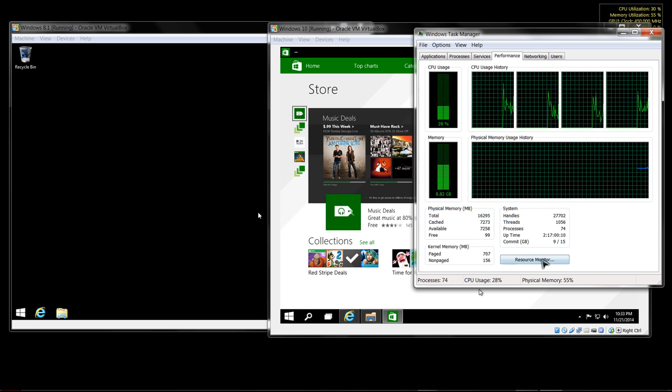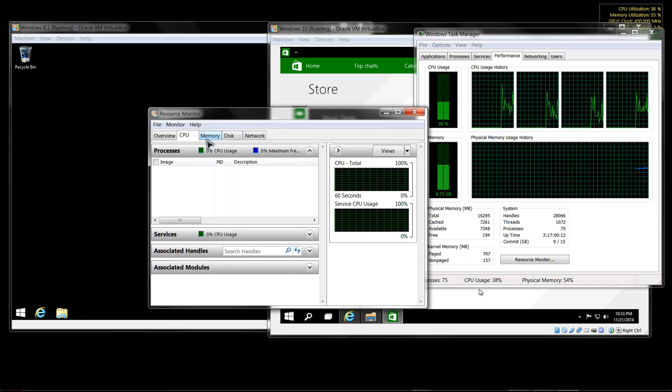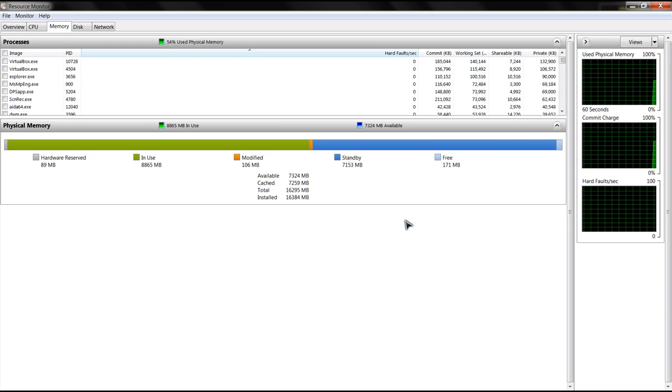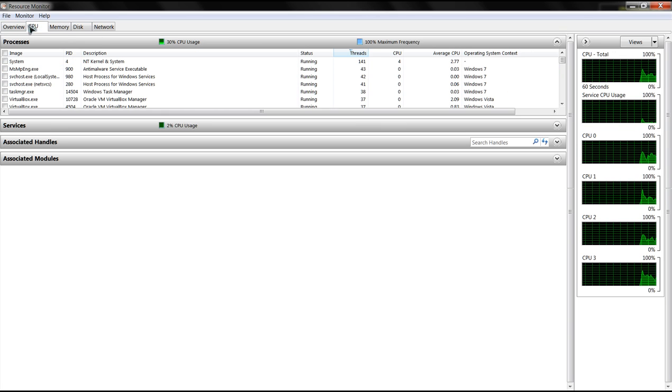Let's go to our Resource Monitor and check memory - as you can see, everything is still relatively quick. It gives us a bird's eye view of what's going on - there's our CPU.